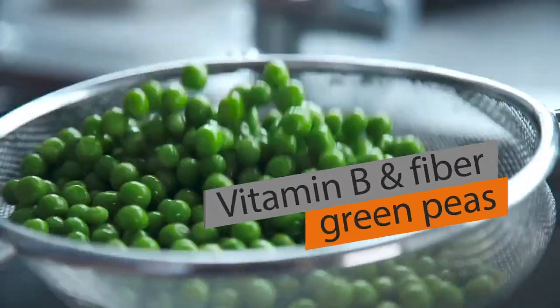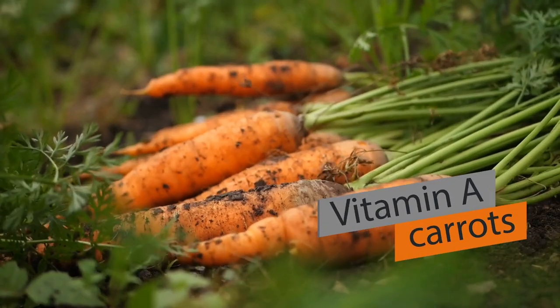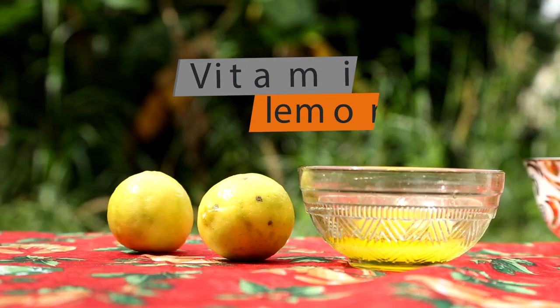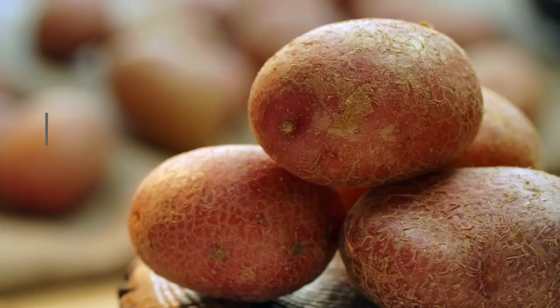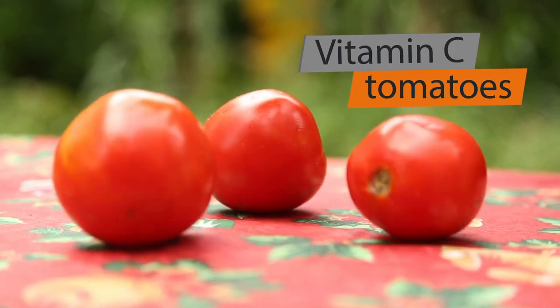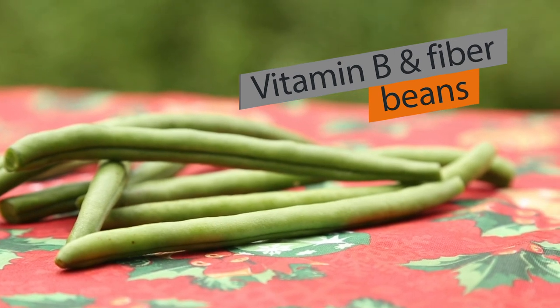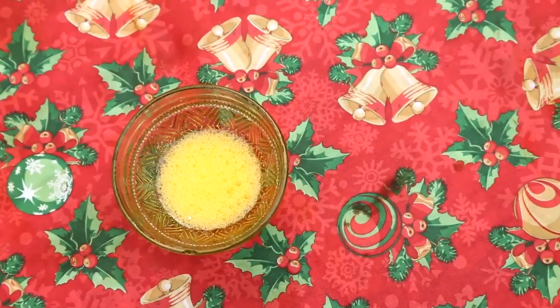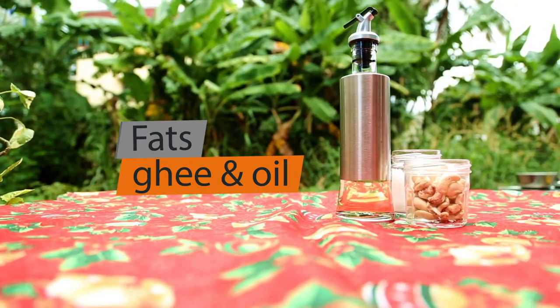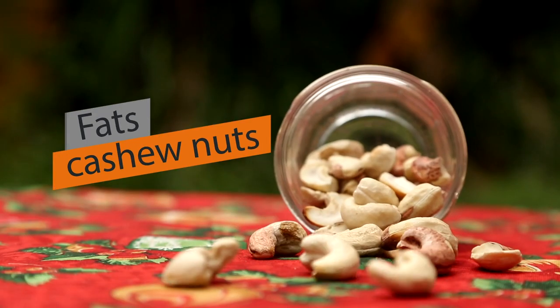Green peas contain vitamin B and fiber. Carrots contain vitamin A, and lemon contains vitamin C. Potatoes contain carbohydrates. Tomatoes contain vitamin C. Beans contain vitamin B and fiber. Ghee and oil both contain fats, and cashews also contain fats. Thanks Kevin.